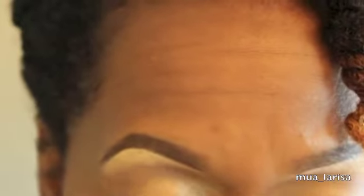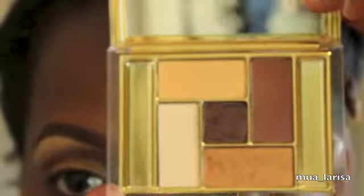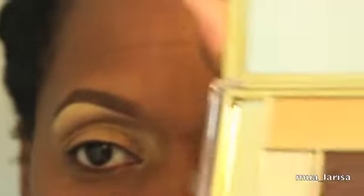In the crease I'm going to be using Saddle just as a bridge color. Next we're going to be going into the Estee Lauder Pure Color Bronze Dunes palette — it came out this summer. I don't think it's available anymore, but just use any goldish, bronzy colors that you have for this look.